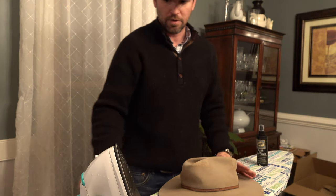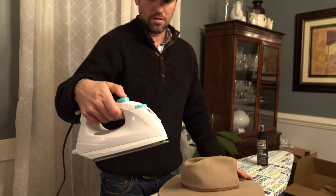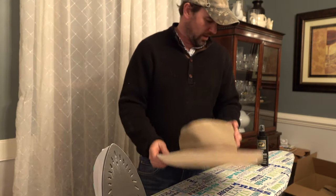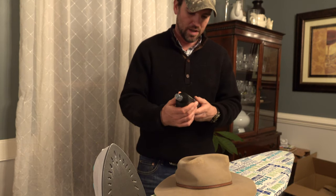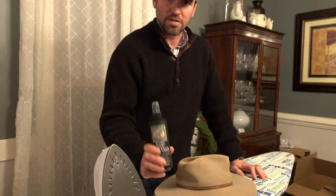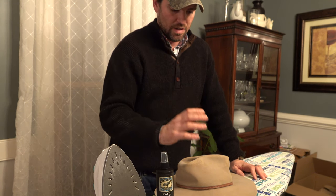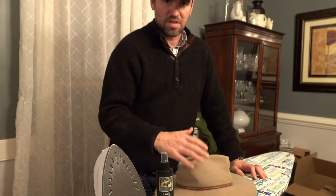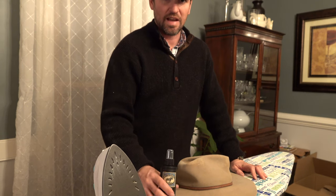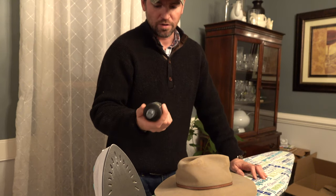To do this at home, what I'm using is an iron for steam, and this is a hat stiffener agent. The reason why I'm not using starch or hairspray is because it can actually leave residue on the hat and do all sorts of weird things to it. This doesn't really cost that much — it's about ten bucks for a bottle and it's supposed to do wonders.